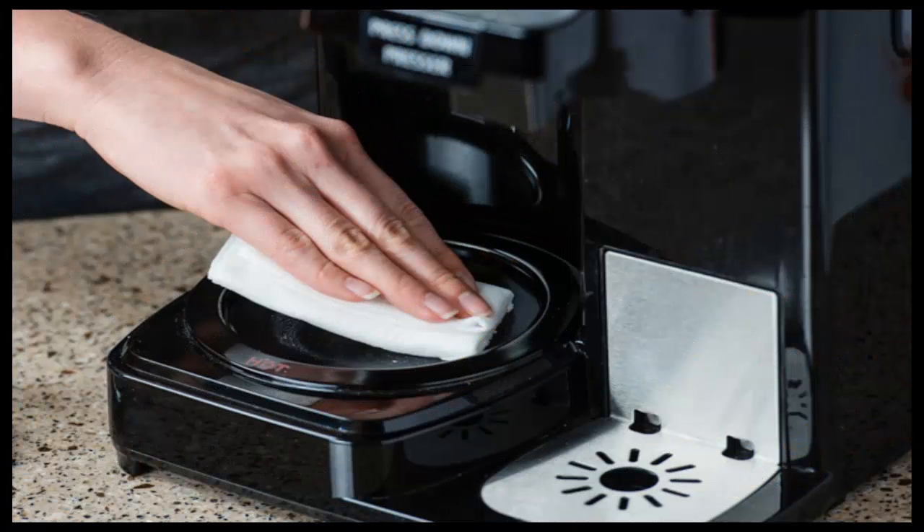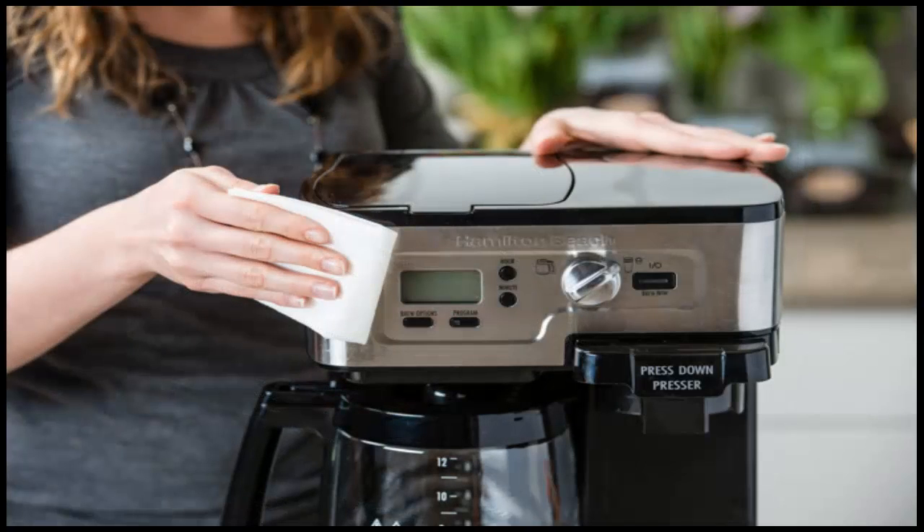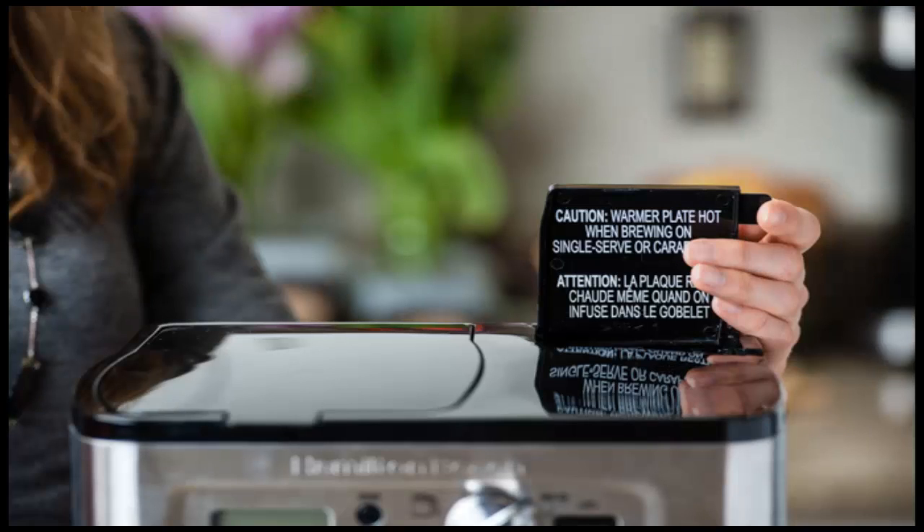If you are cleaning a coffee maker that hasn't been cleaned consistently, repeat this step again with a fresh vinegar and water mixture. Next, rinse the pot out thoroughly with plain water.